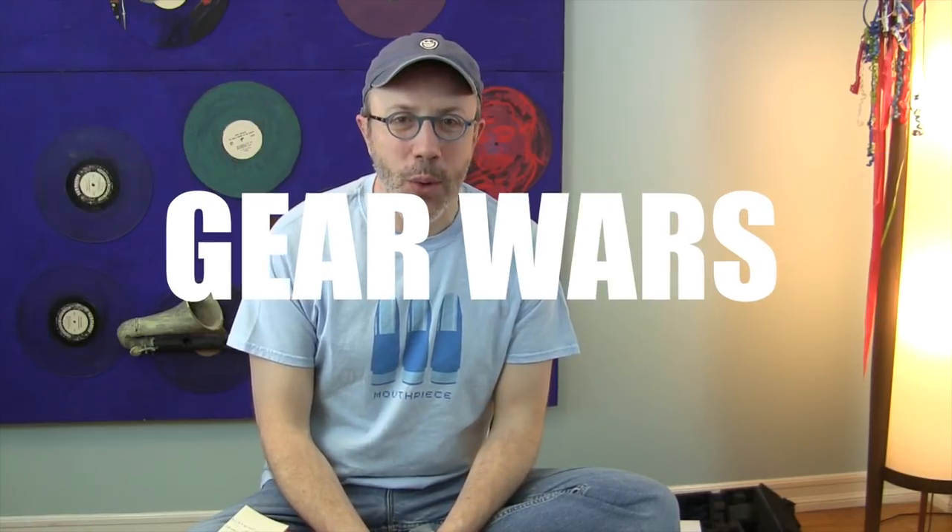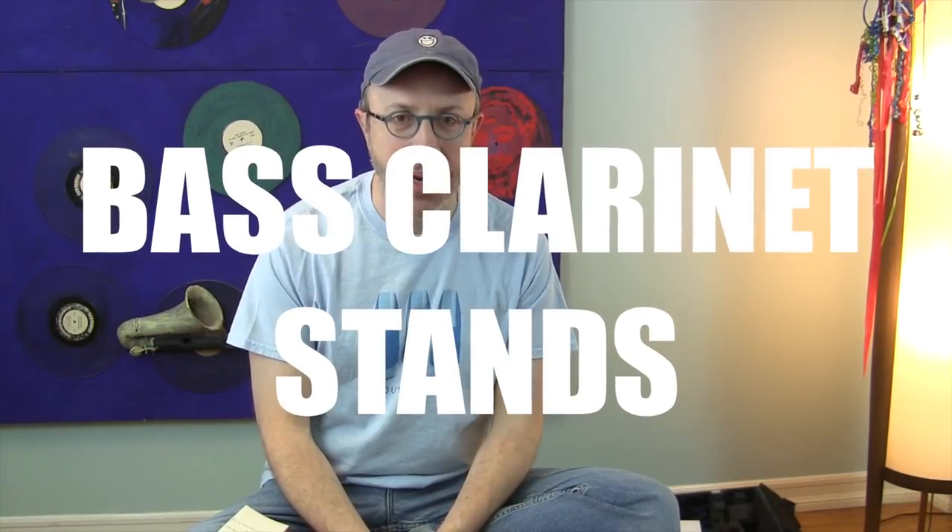Hey there, today is another episode of Gear Wars and we are talking about bass clarinet stands. Bass clarinet stands have evolved quite a bit since I was a kid and my dad made one out of wood — it weighed 14 pounds and was made out of 2x4s. They are now very portable and somewhat lighter. They're one of those things like a mattress — you don't realize how long you've owned it until you look back and realize this thing is starting to look worn because I've used it every single day for the last 17 years. But in the intervening years I have picked up some new ones that I'd like to show you today.